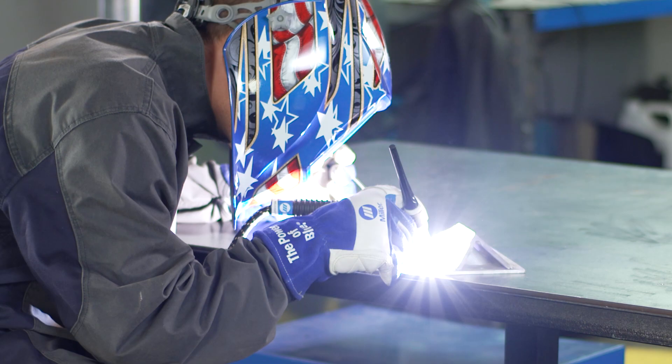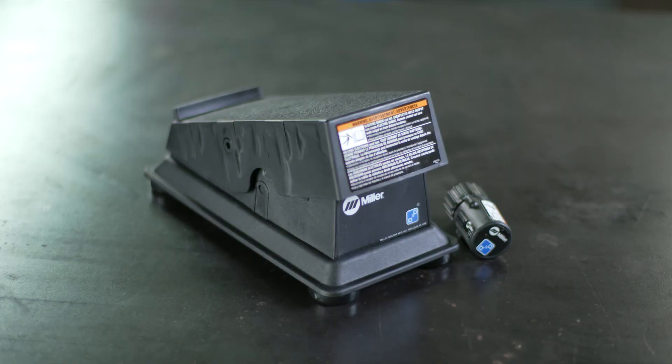Cut the cable. Take your operation to the next level with wireless foot controls. For more information, visit MillerWelds.com.